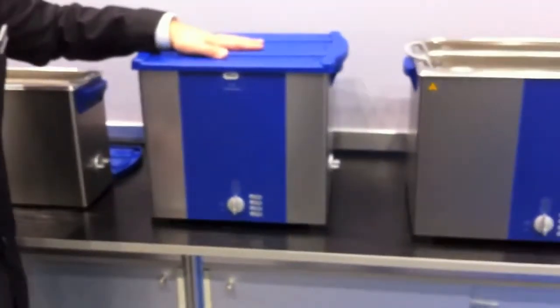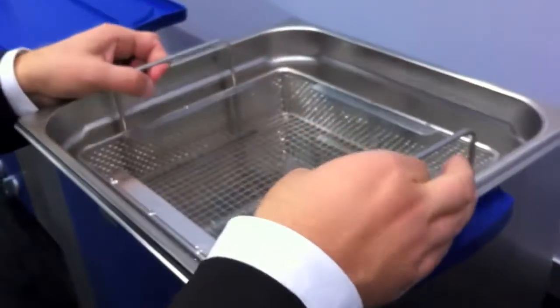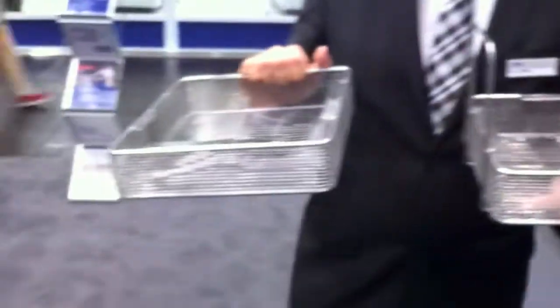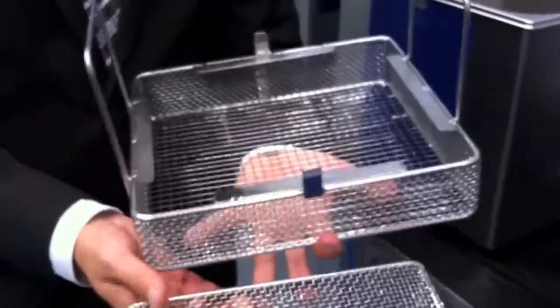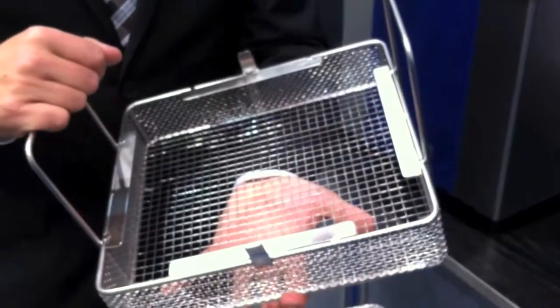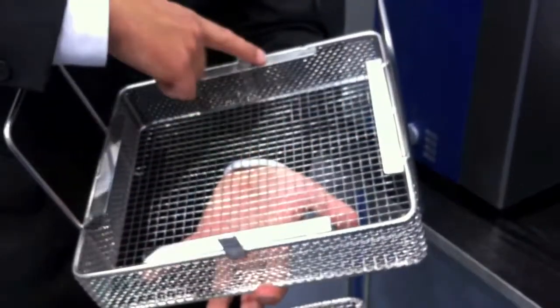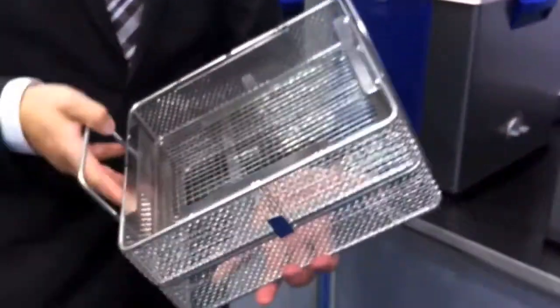Another interesting machine is this one — the Elmasonic S180. The interesting aspect of this machine is that it's perfect to clean flexible endoscope accessory. We have a special two-layer basket so you can clean two layers of instruments on top of each other. Because it's specifically designed for flexible endoscope accessory, you can wire up the accessory and the barriers will prevent it from springing or jumping out of the basket. You can use two layers on top of each other in one machine.